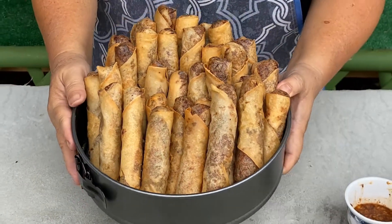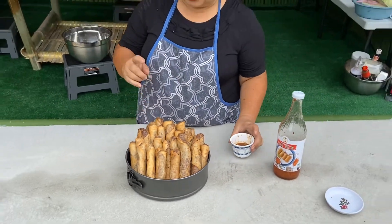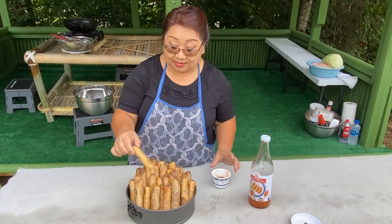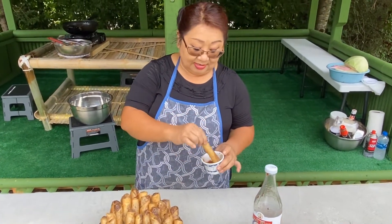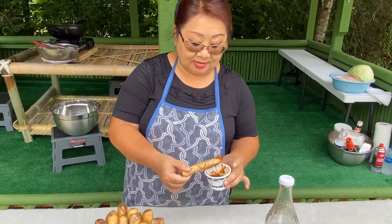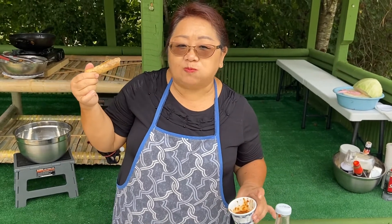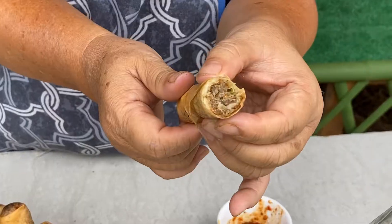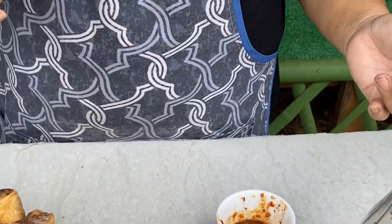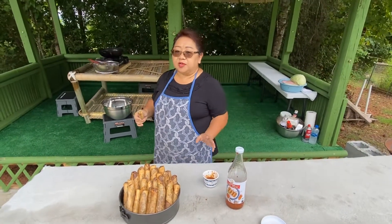Finally we're done! These are the egg rolls we just made today. I'm going to taste one for you. I'll take the little one — it's crunchy, crunchy, crunchy! Mmm, tastes good. The inside is perfect. Thank you, see you next video!